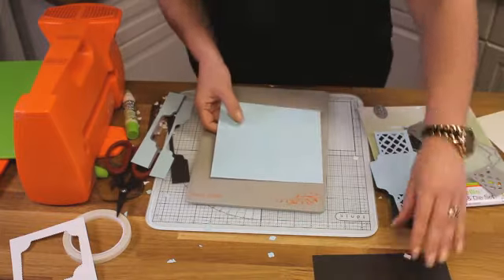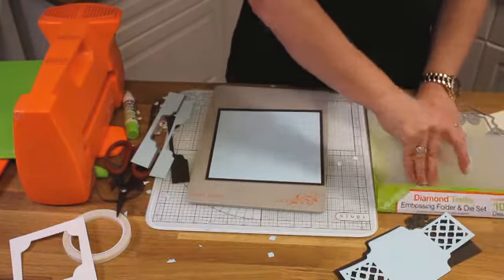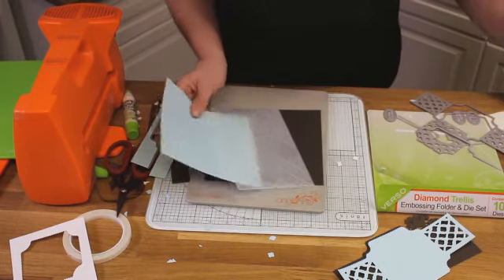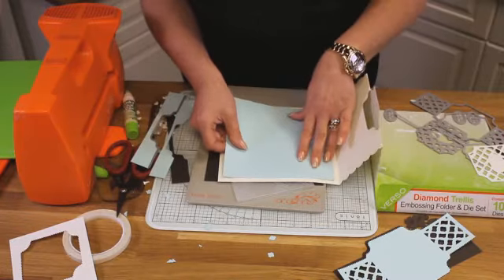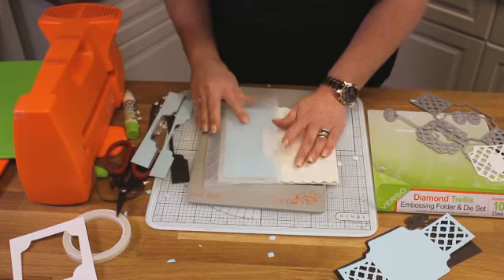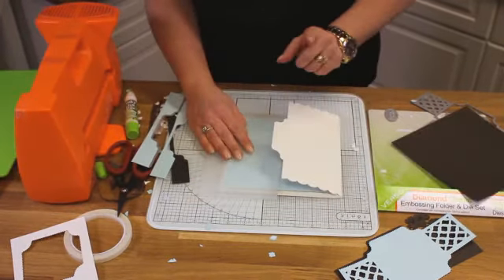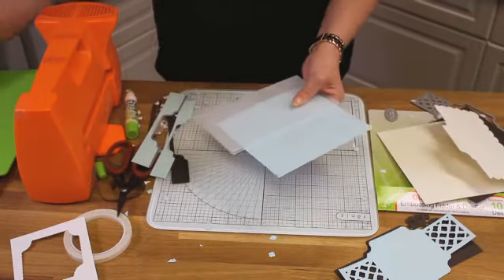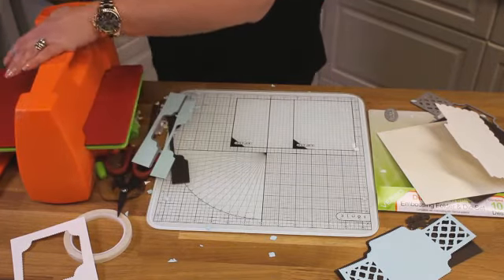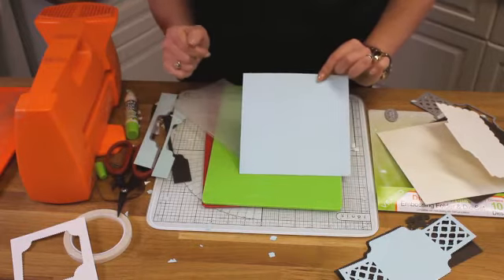Now we're going to use our embossing folder. I've already cut my mat and layer that's going to fit perfectly into that center panel. This is the gorgeous embossing folder. Let's just measure and place it in situ where it's going to sit. I'm going to take my embossing folder, slide it over, and sit it so the embossing line comes all the way down there. Once it's in place, run that through the embossing machine. You've now got all your beautiful embossing all the way down.